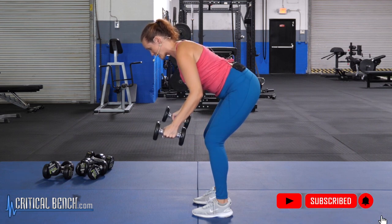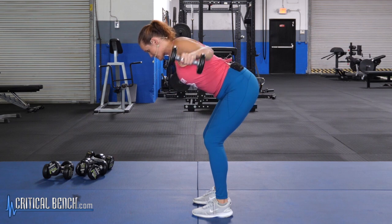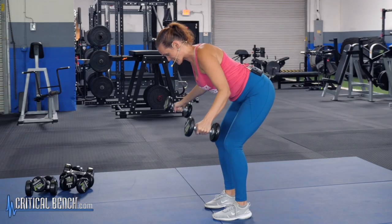Make sure to breathe here — breathe out as you lift, breathe in as you bring it back down. We're aiming for 12 reps, just like that. Nice work.